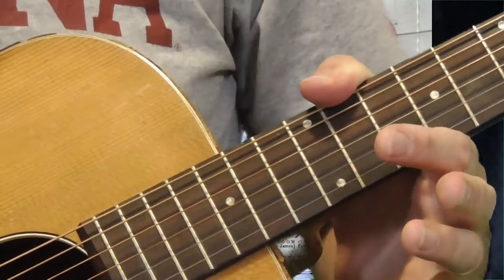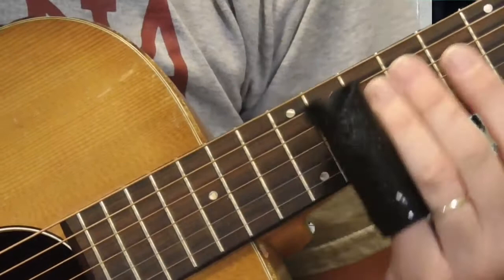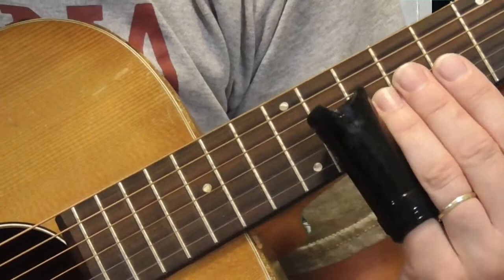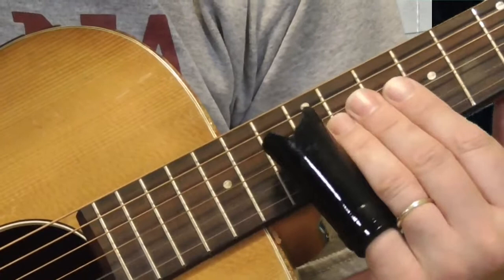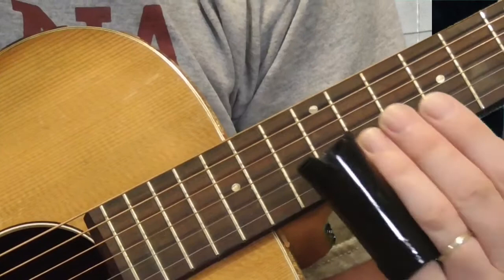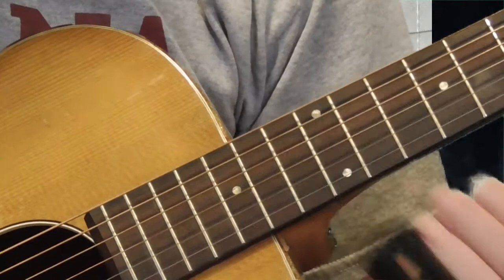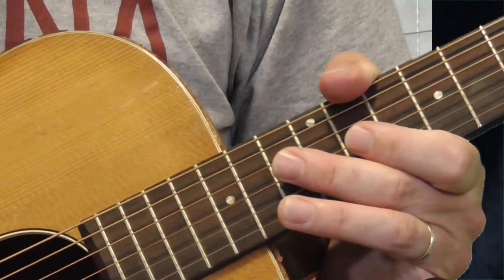Our next Elmore James lick is kind of a wilder one — one of my favorites. This is another variation on basically four notes. I'm sliding in from the 10th to 12th fret on the 2nd string, then picking 12 and 10. It's a percussive picking style — not just picking and sliding, but that kind of percussive attack. If you listen to Elmore James, he does that quite a bit. I'm going 12, 10 on the 1st string, then to the 12th fret of the 2nd string, over and over, then winding it up however you want.